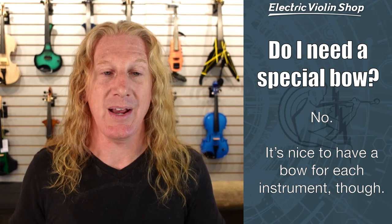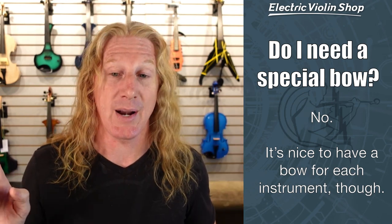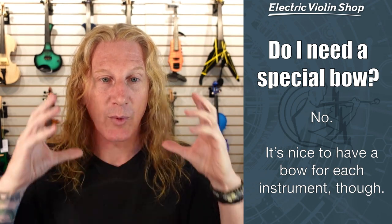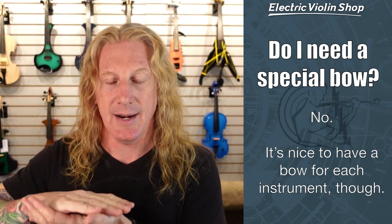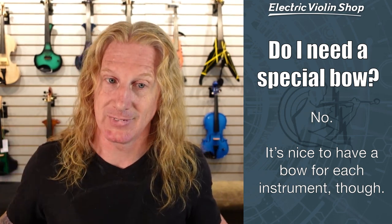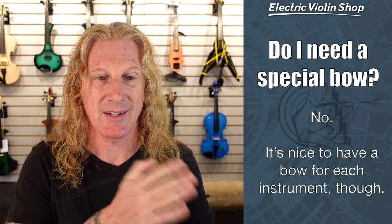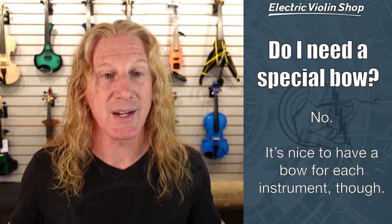Also, if you have an acoustic violin with a bow and you think you'll just use that bow for your electric — that's going to work just fine. But be aware that there's a trap: you have two instruments and one bow. If I'm practicing my electric violin with headphones at home, put it away, grab my acoustic violin case and go running off to play an orchestra gig, and I open my case — my bow is home with my electric violin. That's going to be a really bad day. So I suggest having the same number of bows as you have instruments, and keep each bow with its instrument.